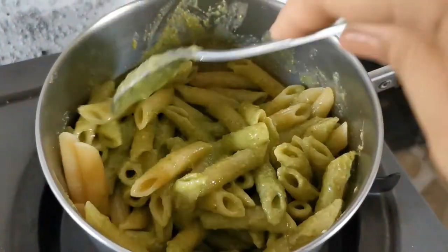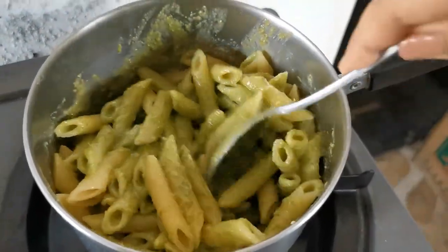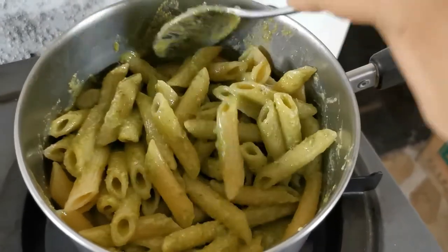Smells really good! After this, I'll season it with a little pepper and salt if needed.